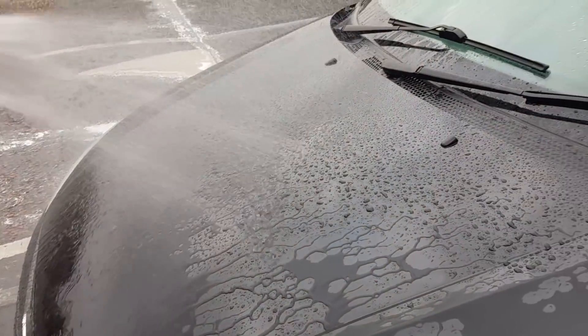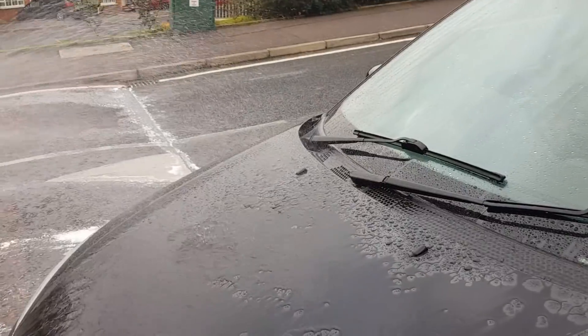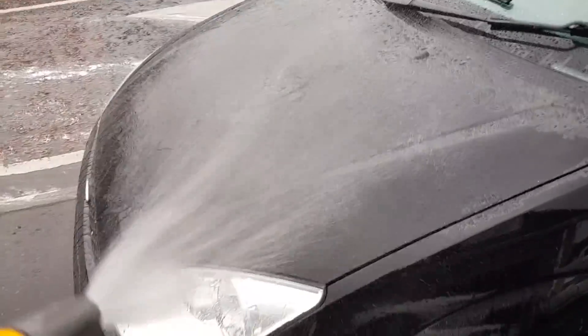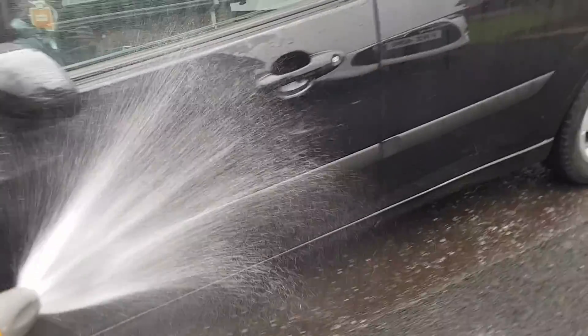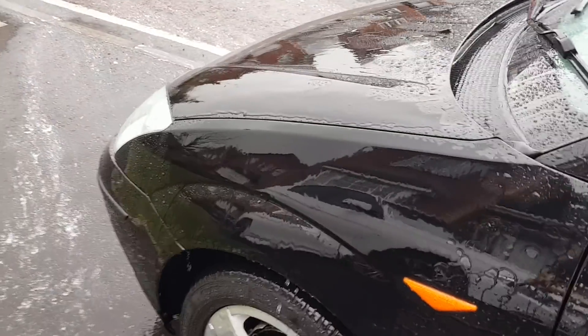We're just going to take a quick look at some footage he's managed to record for us and see what he has to say about this and check out the review as well. So we'll get straight into that now. Hi folks, this is a quick video as part of the review for the Detailed Online Nano Sealant. I've just washed the car with a completely pure shampoo and as you can see the protection on the panel is still there but it's tailing off a wee bit.